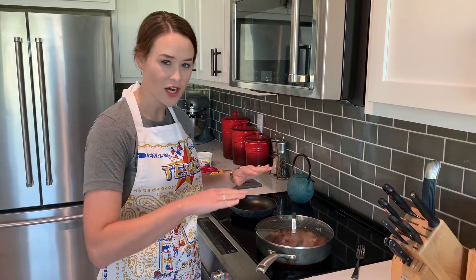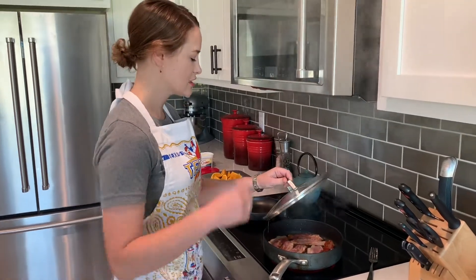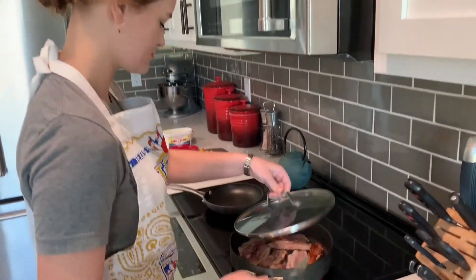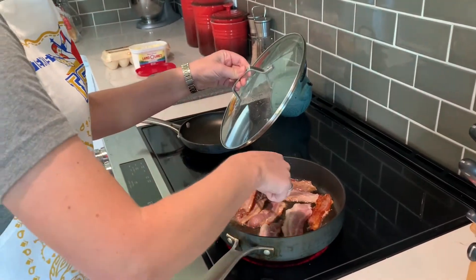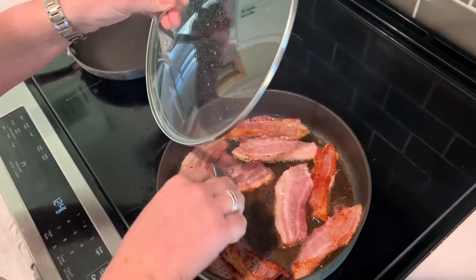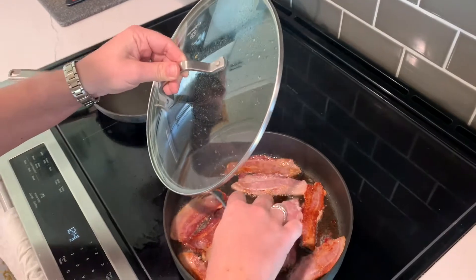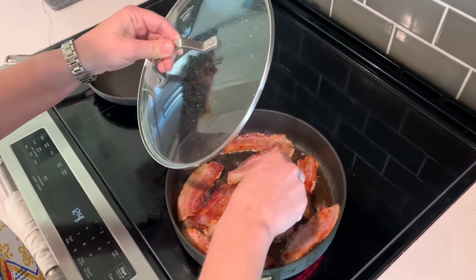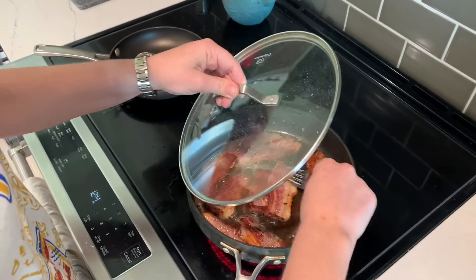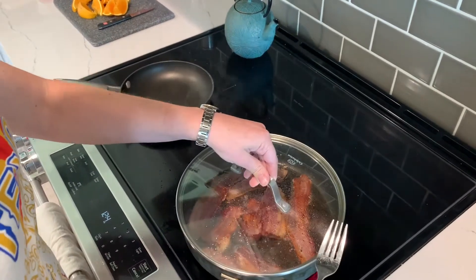When bacon's cooked thoroughly on one side, you flip it over. Be careful because when you open the lid, there's a lot that can happen — especially some grease. You can turn it down, but we don't around here; we just clean up the mess. See how it's cooked all the way through on that one side? We like our bacon crispy. You can take it off a little earlier if you want. The lid is like our little shield.